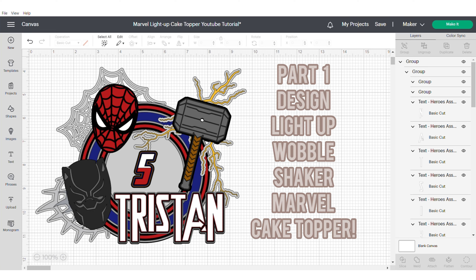Hi, this is Roisin from Sweet Eve Signs and today I'm bringing you part one of how to design this light up bubble shaker marble cake topper. Wow, that's a mouthful — let's get started.